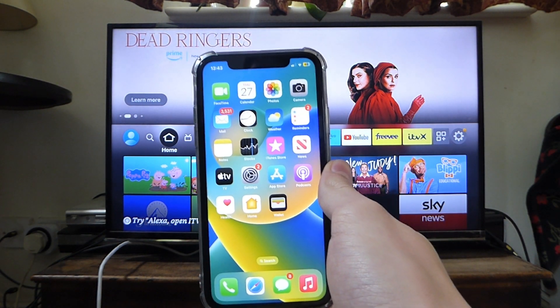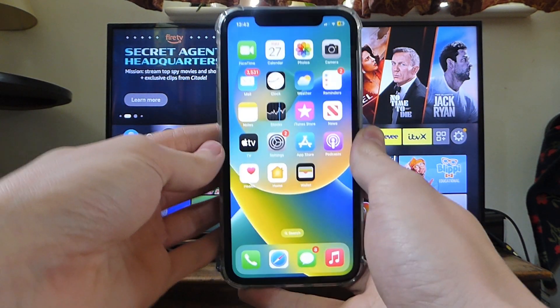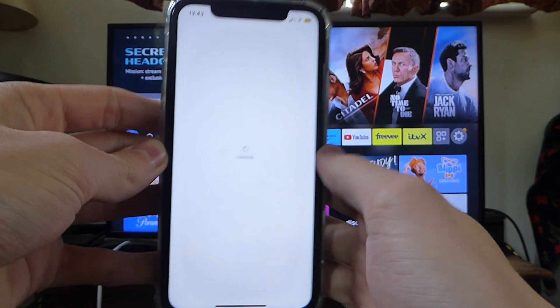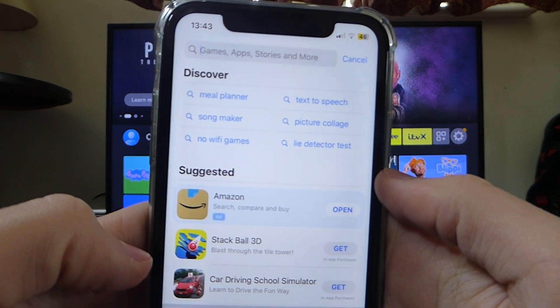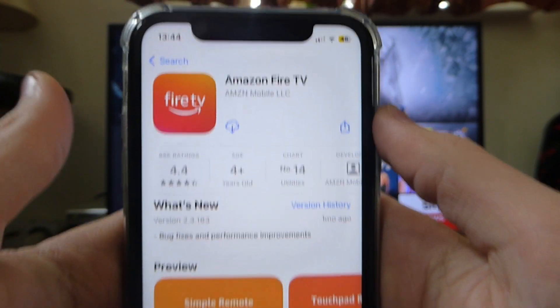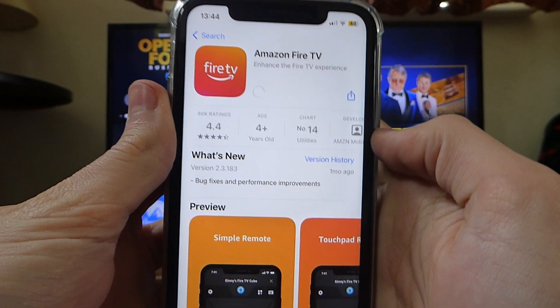Open up your phone and go to your app store — whether that be the iOS App Store, the Google Play Store, or whatever app store your phone has. Tap on search and look for the app called the Amazon Fire TV app. Type in "Amazon Fire TV" and the app you want is this one here — it's by Amazon themselves, so make sure you get the official one. Then download it and wait for it to finish.